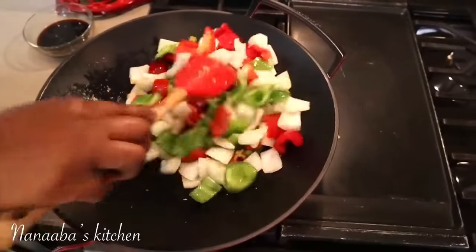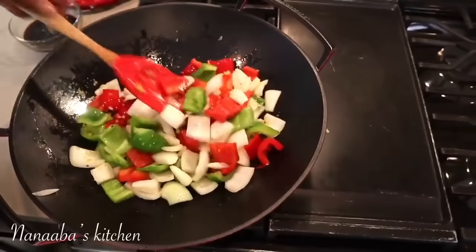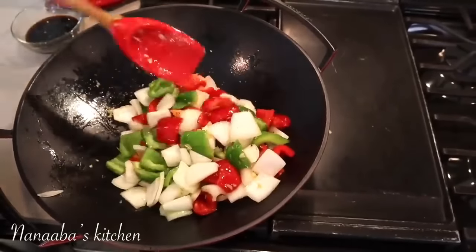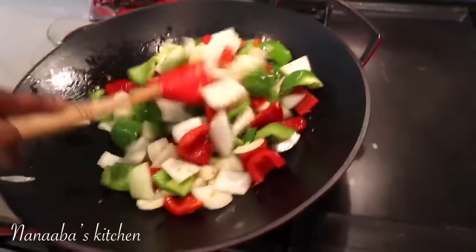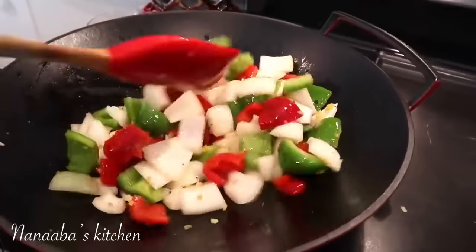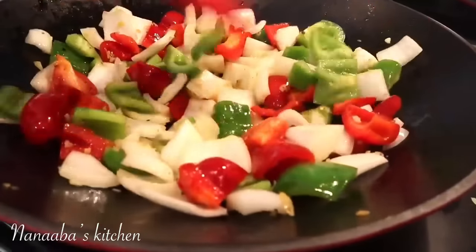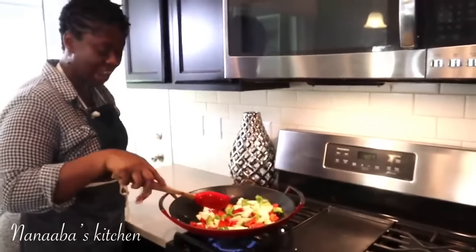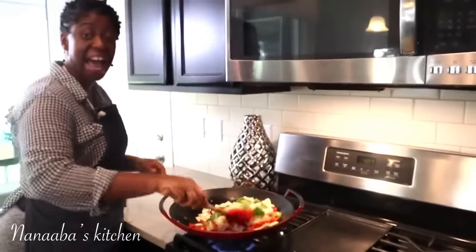At this stage, you can cook your vegetables to your preferred doneness. I really like the crunch, so I'm not going to overcook my vegetables. I also want to maintain the vibrant color — I eat with my eyes first. To preserve the vibrant color of these vegetables, I have my heat on the highest level, cooking on very high heat.